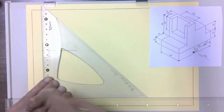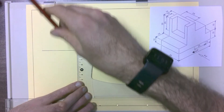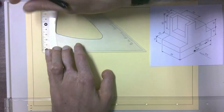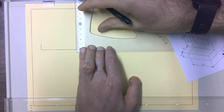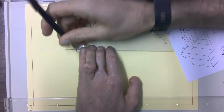I'm going to do another construction line on this side for that 15 millimeter line, then I'm going to measure my 10 millimeter line and draw that in, and then do the same thing for my 15 millimeter line and draw that in.